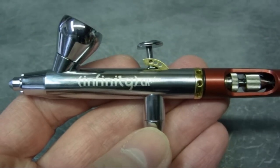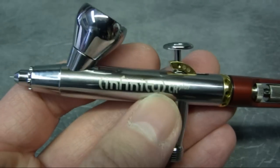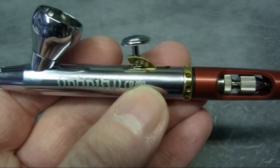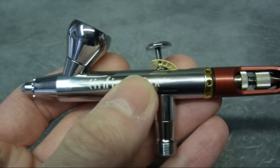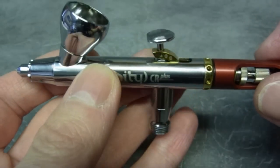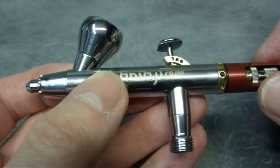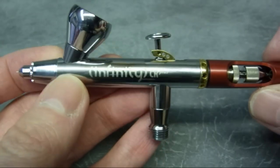There you have the Infinity CR Plus from Harder & Steenbeck - a beautiful looking airbrush and a fantastic bit of engineering. The only problem is that once you get one of these, you'll probably want a second airbrush because you won't want to put paint through this one. It's a fantastic detail gun with really nice machining, fantastic build quality, and second-to-none chroming - just a lovely looking and lovely performing airbrush.